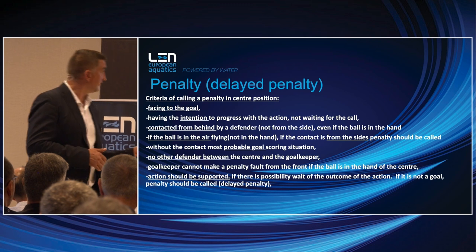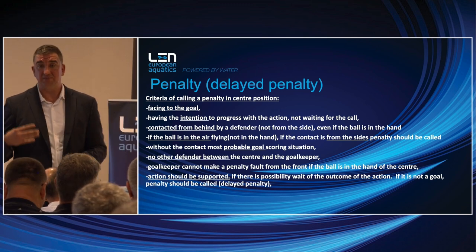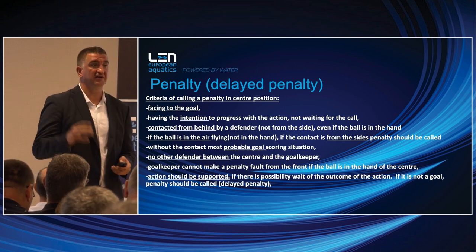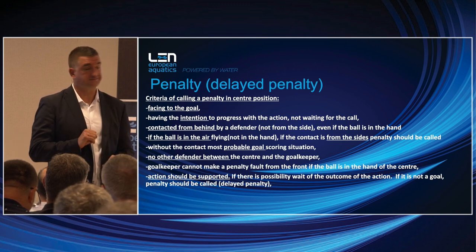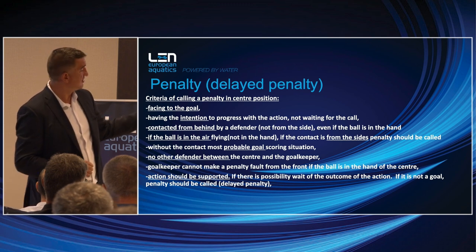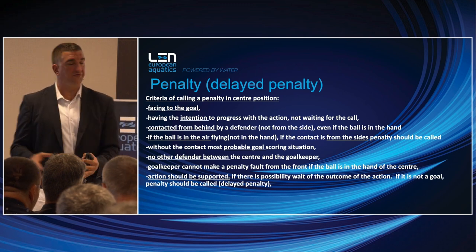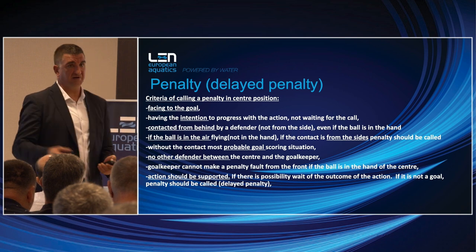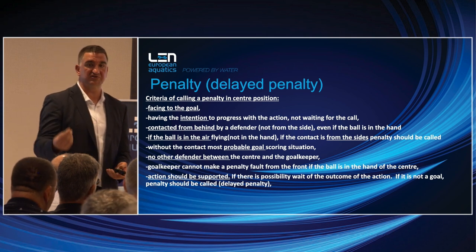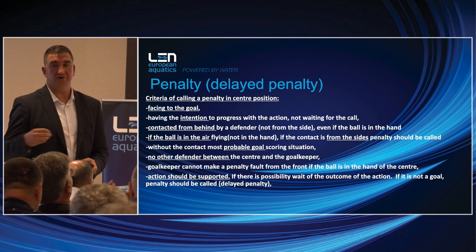Penalty and delayed penalty with the new rules — everyone thinks it's an easy thing, but we have hundreds of thousands of referees worldwide, and this is still one of the most open questions. We still cannot give a proper answer. That's why we have to bring examples and show — this kind of course cannot be learned from a book. You have to watch as many games as possible and follow the comments on calls. We will be more united by the end of the day.